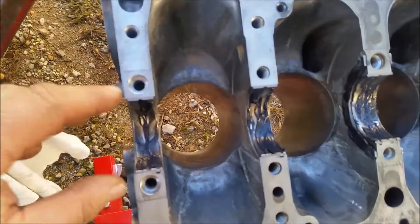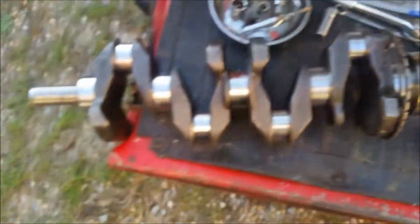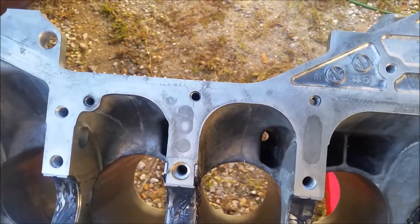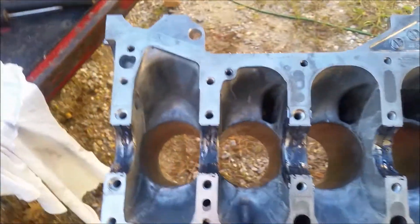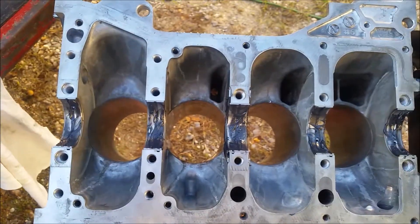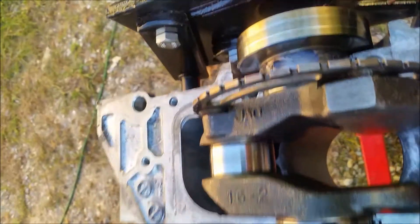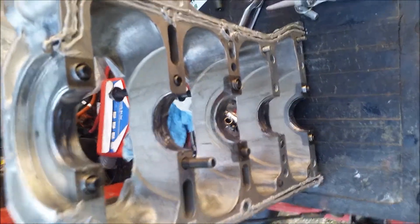There it is with the bearing shells in and the assembly grease on them. The thrust bearings are in there too with the notches facing out like they're supposed to go. Now I'm going to drop the nice clean crank on top of it, then put silicone around the edges of the block, apply assembly lube on the bearings, put the lower half of the engine block down there, put a little oil on the bolts so they torque up properly, and torque it all down.